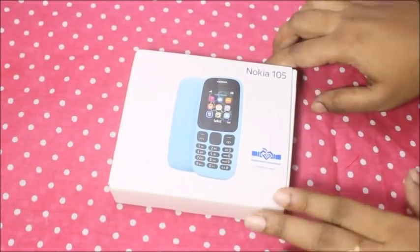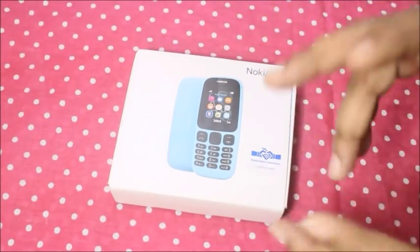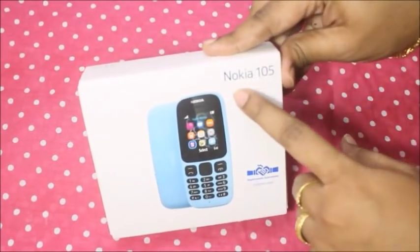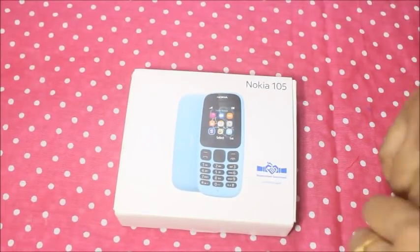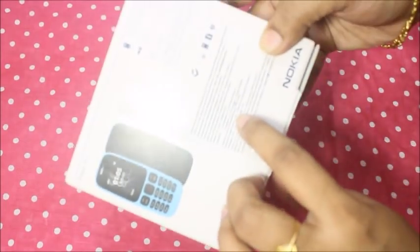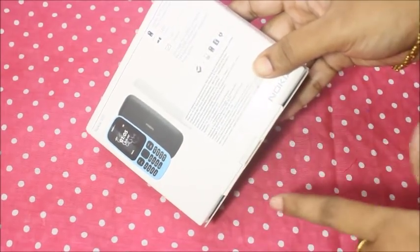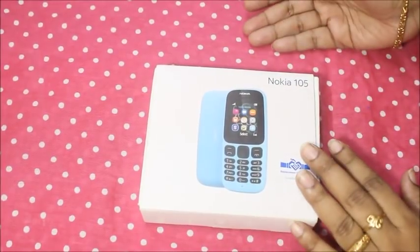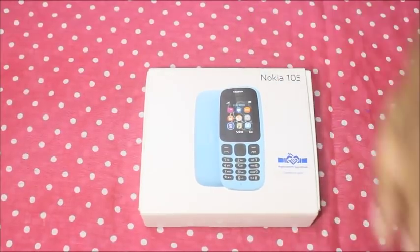If you have any Nokia phone — Nokia is a brand with very good battery backup. This is a very basic model. The box price is $1,199, that is about $1,200. On Amazon it is $999. You can buy it cash on delivery. I am using Amazon credit.